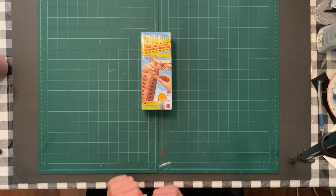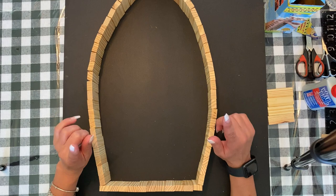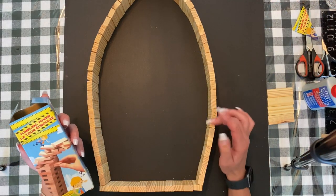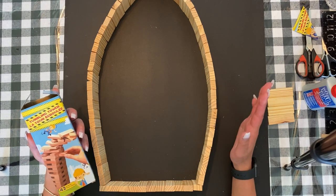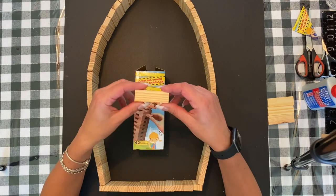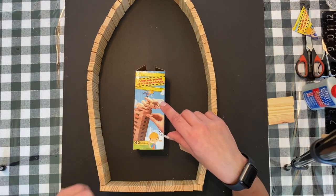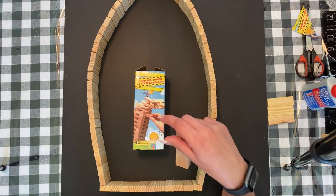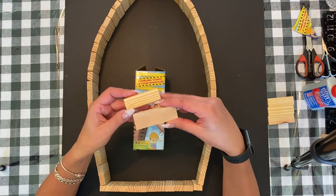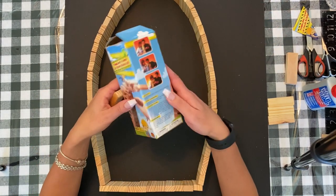If you hear any banging in the background, it's just my neighbors doing some construction. My Dollar Tree doesn't carry Jenga blocks very often, or they sell out within hours. These Dollarama ones are actually a lot smaller than the ones I built with for my truck, camper, and barn — those were regular size Jenga blocks, and these are the smaller ones.